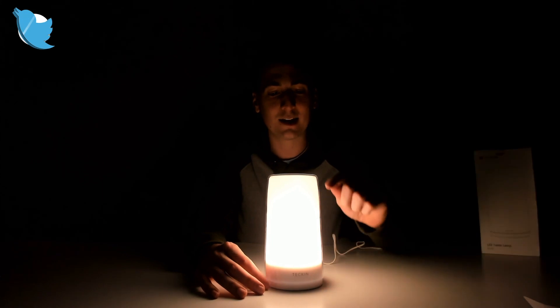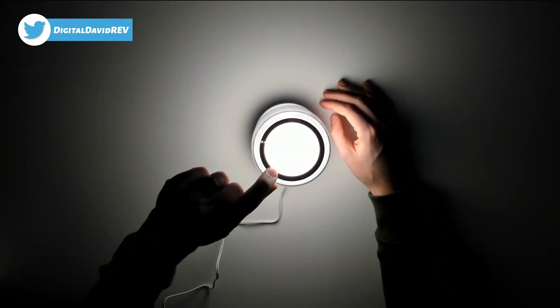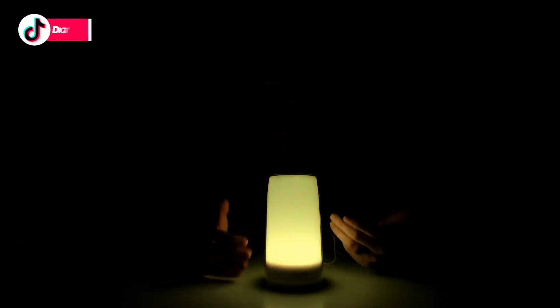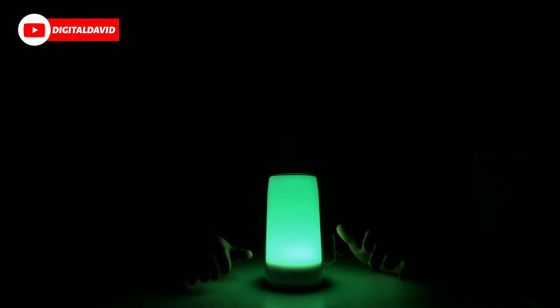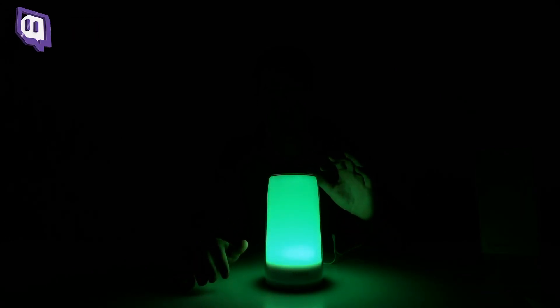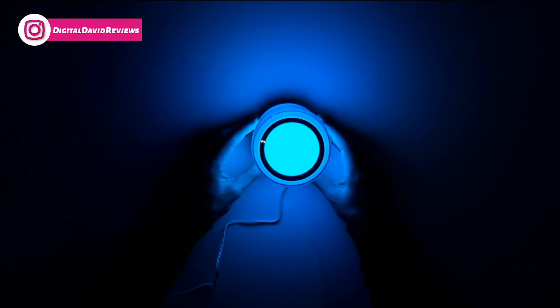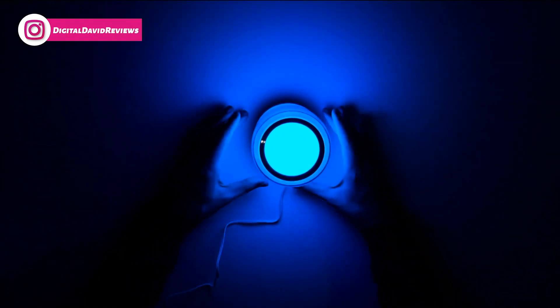If you want to check out the color settings, just hold it down for three seconds anywhere on that touch ring, and now it jumps to red and cycles through all the different colors. If you find a color you really like — say this green right here — you just touch the ring once and it's going to stay on that color until you touch it again, which releases it back to continue transitioning through all the different colors. Blue is by far my favorite color, and it looks so good coming out of this lamp.